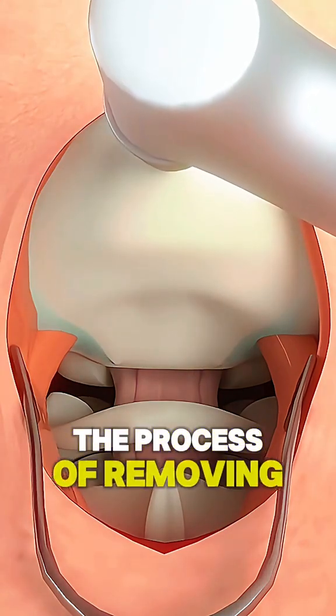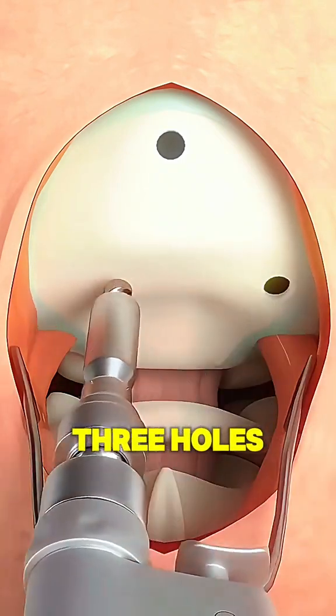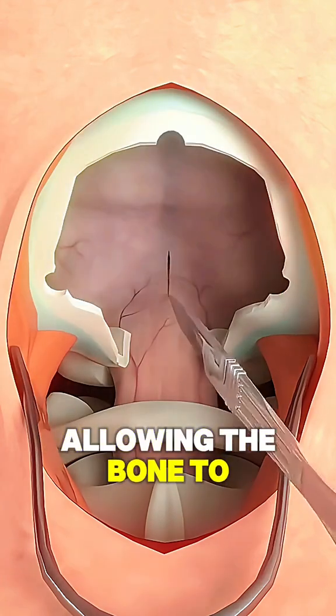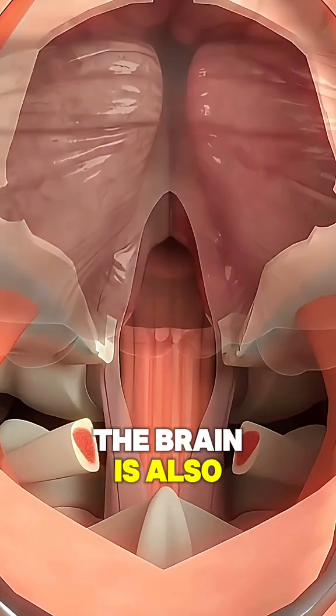Next, the process of removing the bone begins. Using a drill machine, three holes are made on the bone one by one. Then, a cutter is used to connect these three holes, allowing the bone to be completely removed. The connecting bone of the brain is also cut and taken out.